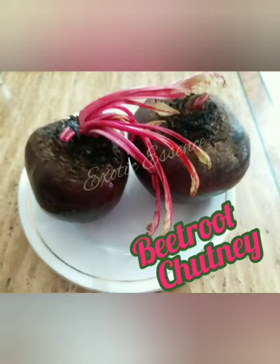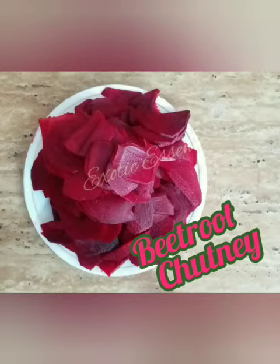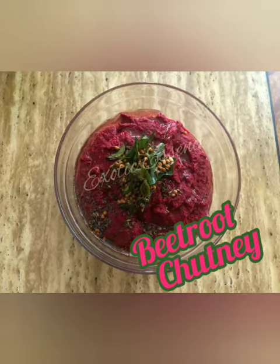Hi friends, welcome to Exotic Essence. Now, Priya, beetroot will chutney. Usually porridge, soup, juice — this is the same. You will try to eat chutney. Try to see the comments. Then, let's see.